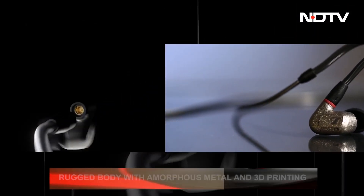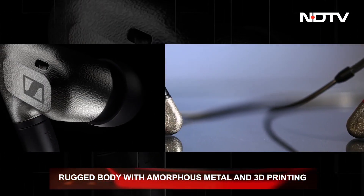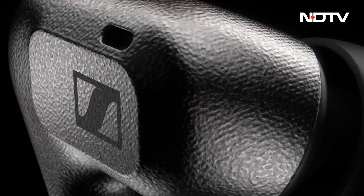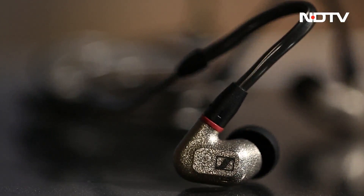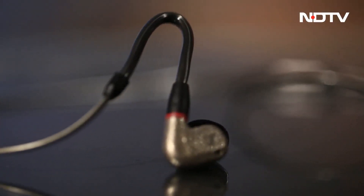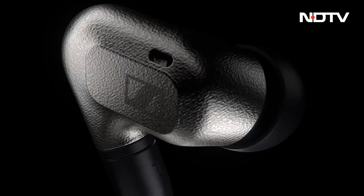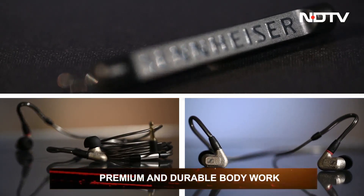Flaunting a highly rugged design language, the Sennheiser IE600 is made from materials used in NASA's Mars Rover. An exotic amorphous metal body is constructed using the 3D printing process. With three times the tensile strength of steel, the amorphous zirconium body not only gives it a unique design but is also scratch and corrosion resistant. This exceptional durability gives it a slight edge over its competitors. It doesn't just look premium — it is indeed premium.